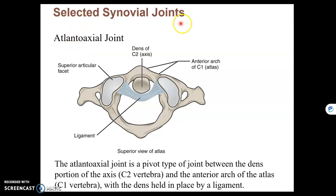This final video goes through some selective synovial joints throughout the body. This joint here is made up of C1 and C2, which is atlas and axis. We call that the atlantoaxial joint. It's a pivot joint, which is uniaxial.